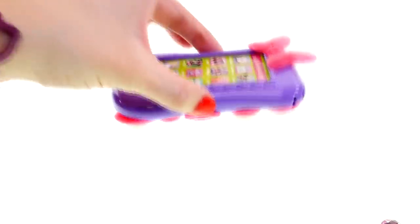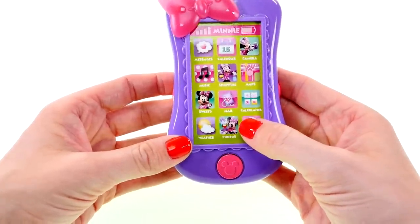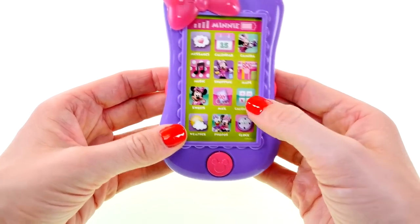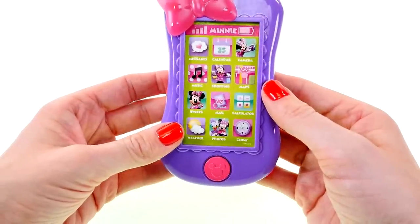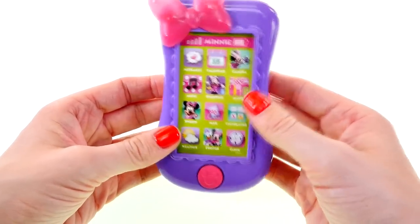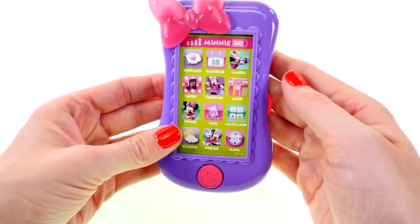It's pretty sturdy too, and it feels really cool on your hand. You know what I just realized — you guys, you can press these buttons and they each make a different sound. Photos makes a camera clicking sound. Clock. Maps makes a ringing sound. Another photo click. 'I don't love talking to you.' 'You're a wonderful friend!' Haha.